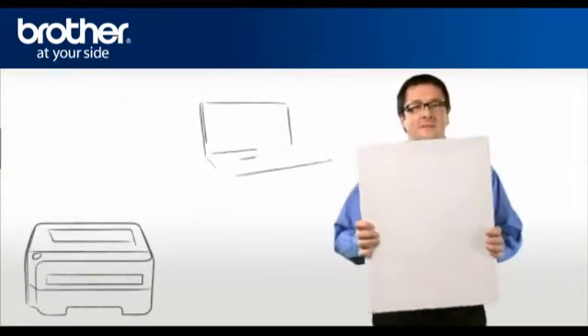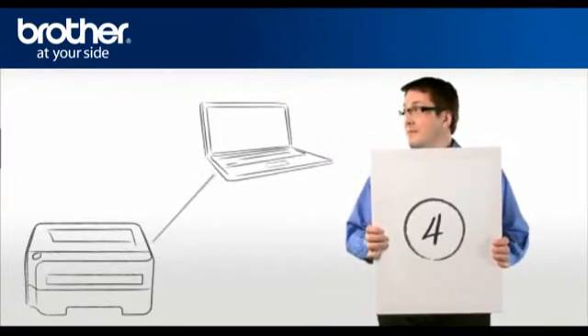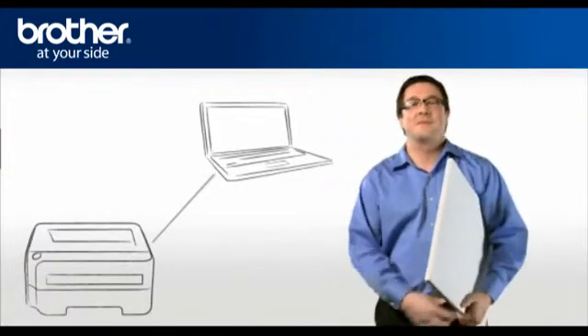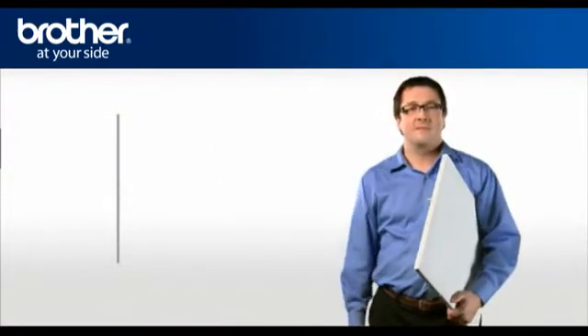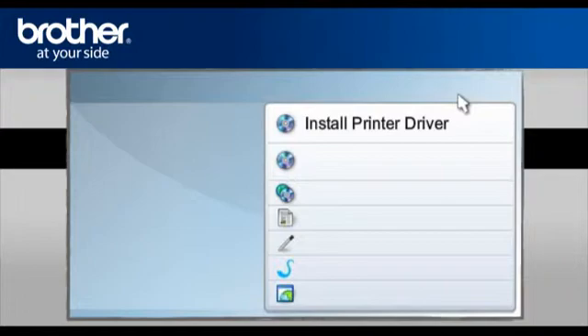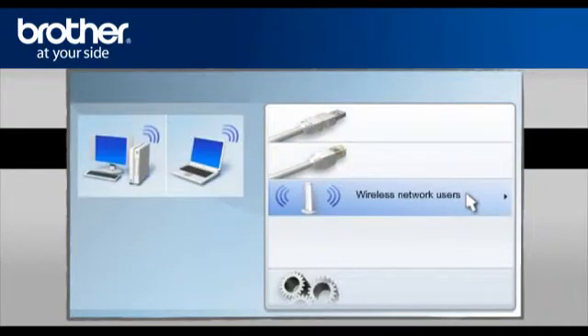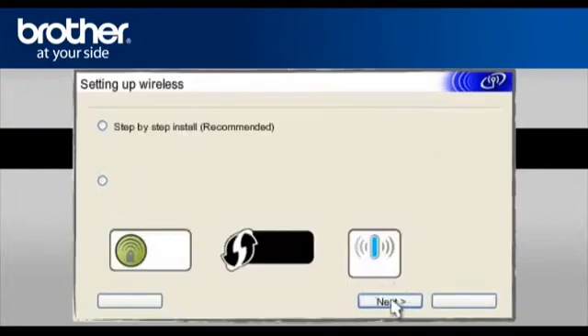Step 4: Establish a connection between your Brother printer and your PC using the installation CD. George will show you how to do that. Insert the CD-ROM of your Brother printer into the CD-ROM drive of your PC. Select your model, select your language, then select Install Printer Driver according to your geographic region. Select Wireless Network Users, then select Wireless Setup Only.